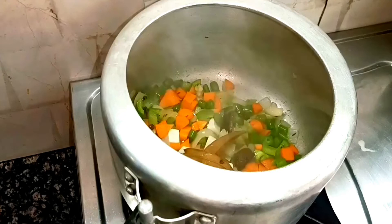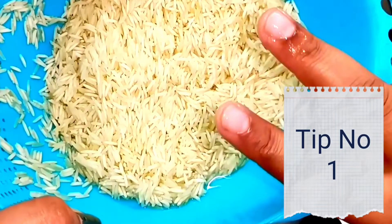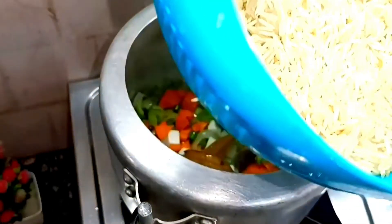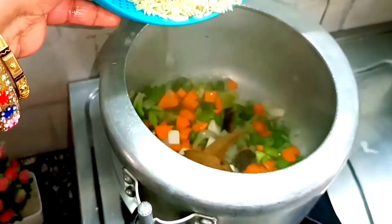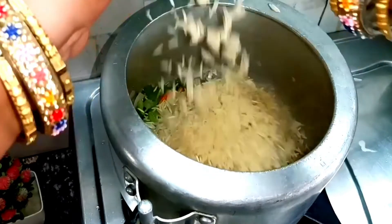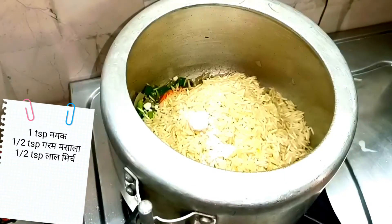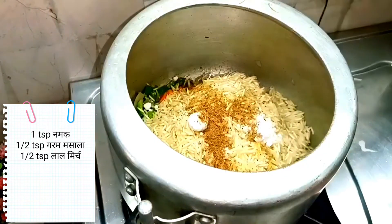Now the first tip is: when we make pulao, you have to wash the rice and soak it. When you are ready to use the rice, take it out of the soaking water. After that, add the rice to the cooker. I have 2 cups of rice.